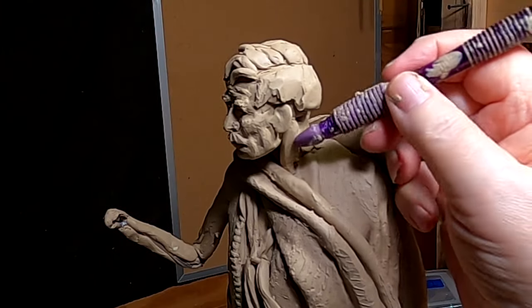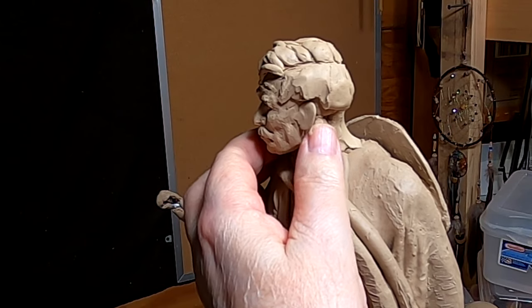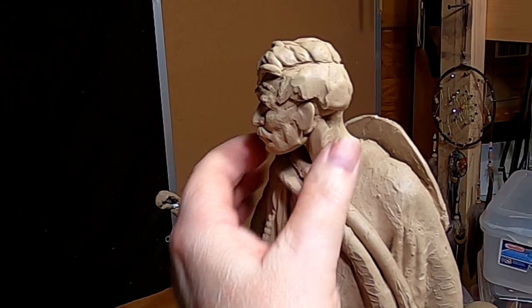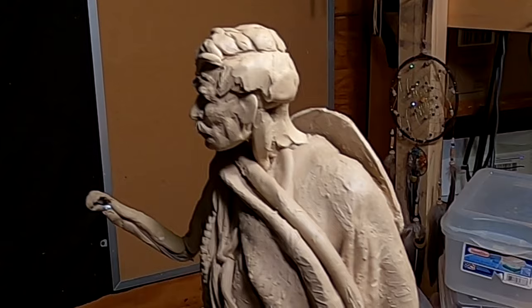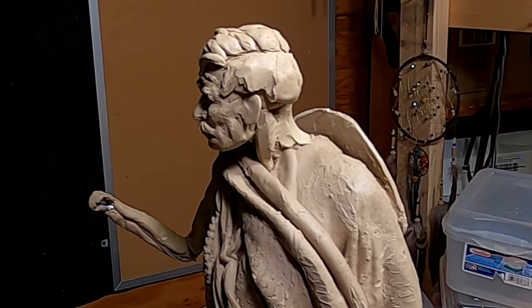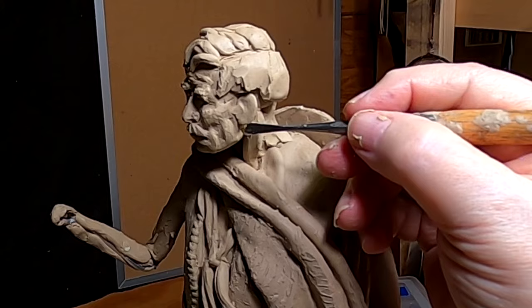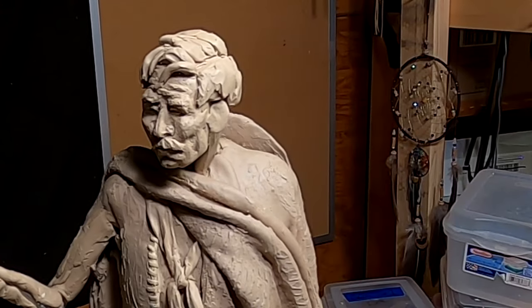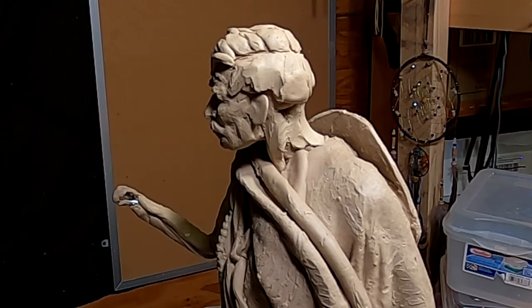I've got to work on his neck. At some point I've got to put detail in those ears.